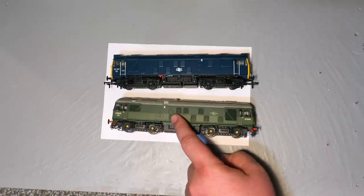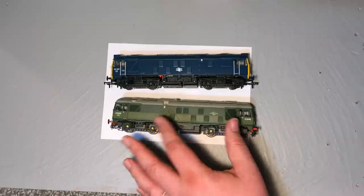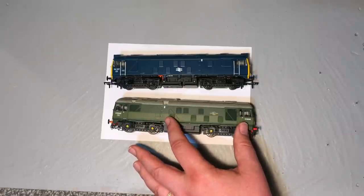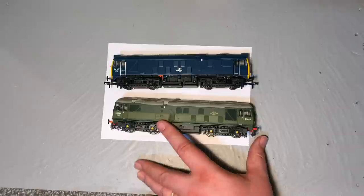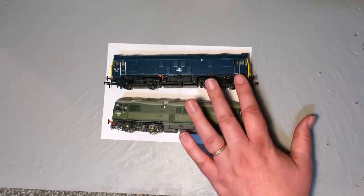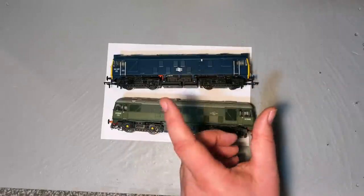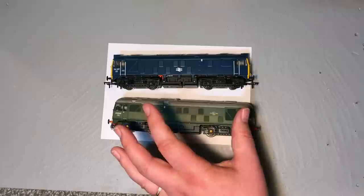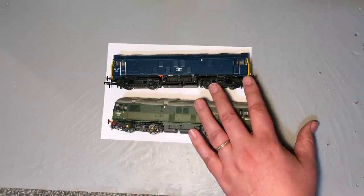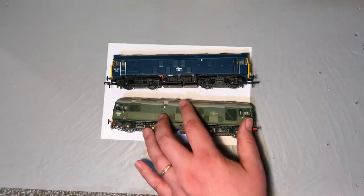The sound and Stay Alive fitted as standard with the Sutton Locomotive Workshop model is great, and we'll show some footage of it running. It's not a fair comparison to say it's so much better than the Bachmann one, because I don't have a factory sound-fitted 24 to compare with. There are plenty of aftermarket options for sound fitting, which is not too difficult. The Bachmann model has a 21-pin decoder socket. As this is a loaner, I'm not going to open up the SLW model.